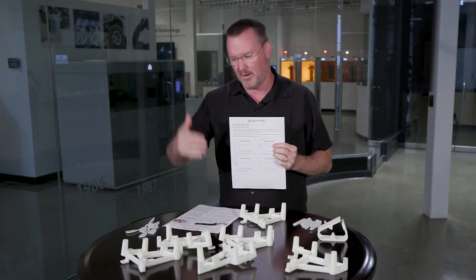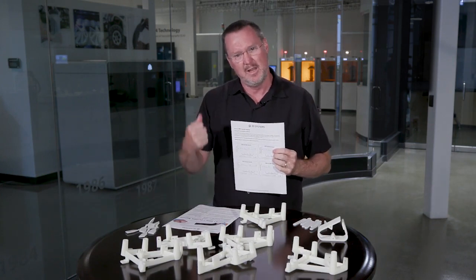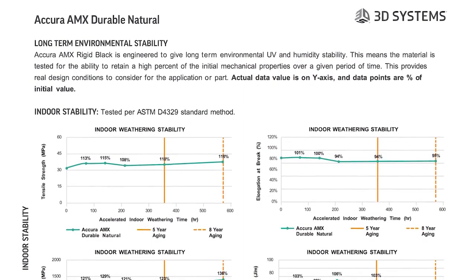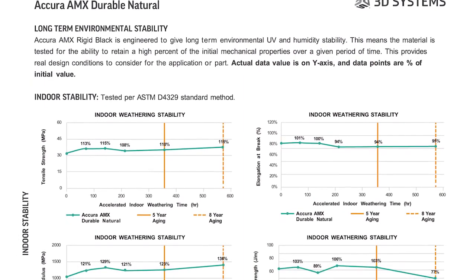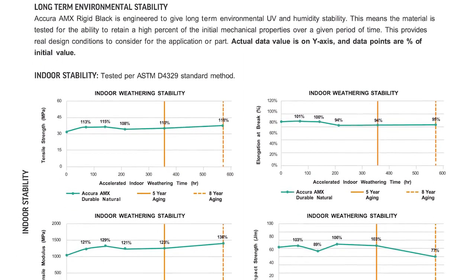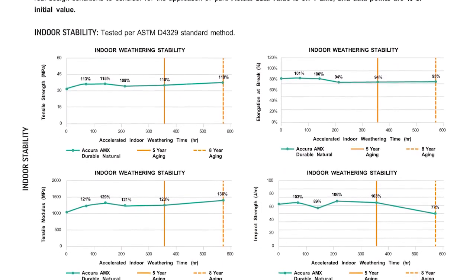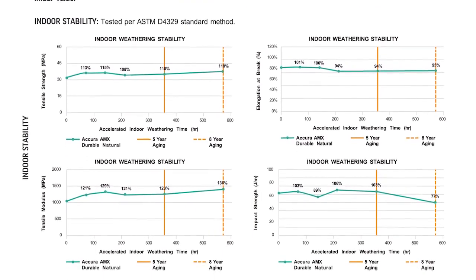What's really incredible about this material is not only do I have great torsional toughness and flexure toughness, but I've also got long-term stability — and this toughness lasts. We've got the data to back that up. When you look at the ASTM testing in the weatherometers, we test this indoor out to eight years.